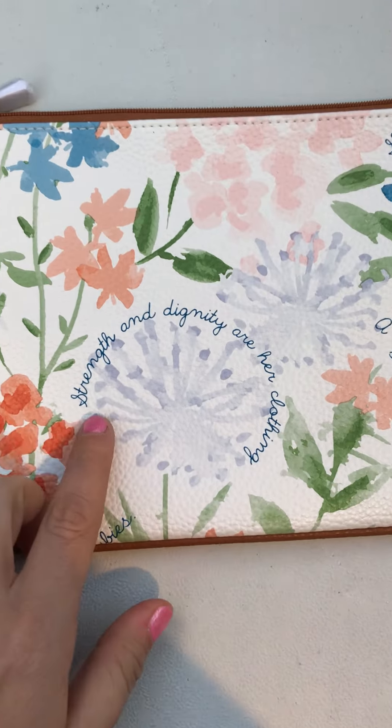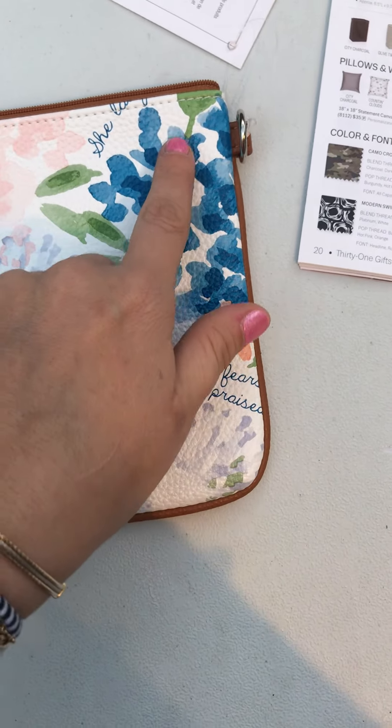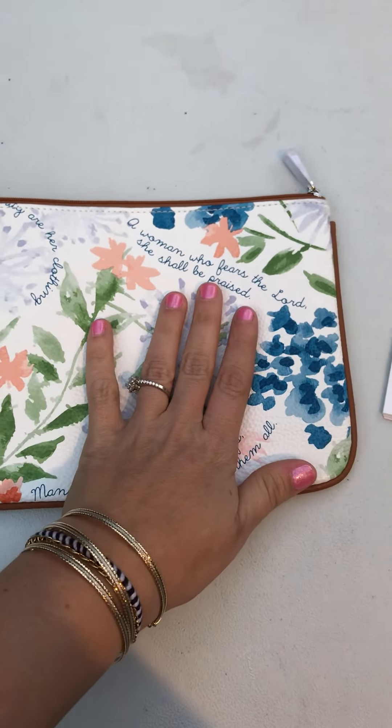What I love about this is that it has these really pretty little quotes and verses around here, and they're on both sides so you really have a complete look.